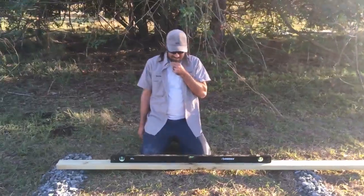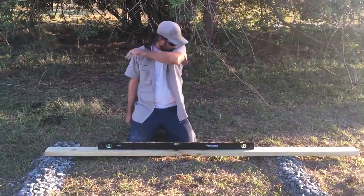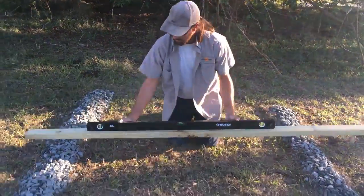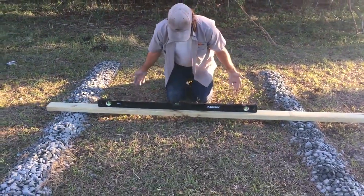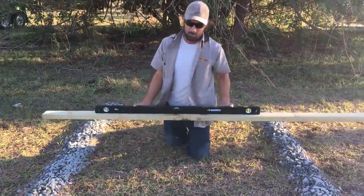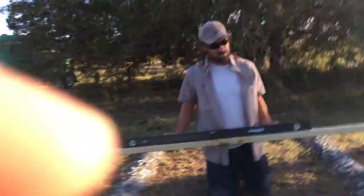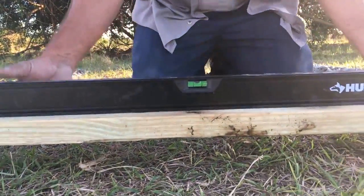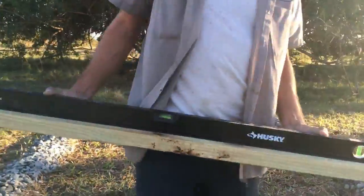Davis is a mastermind — he remembered we had a two-by-four out here from a previous project, so he is laying it across to check that it is level. Just from eyeballing it, he nailed it because it is level.